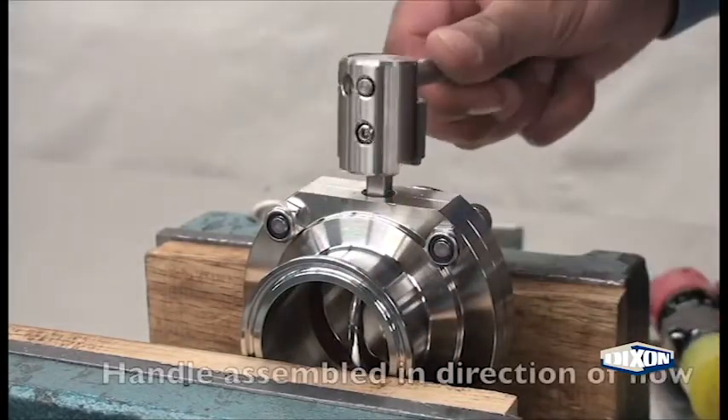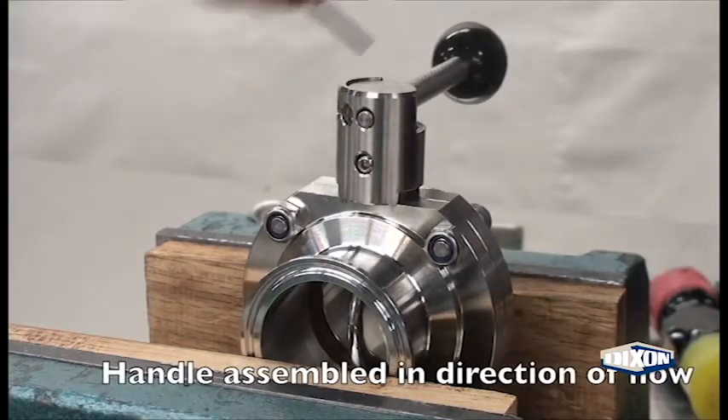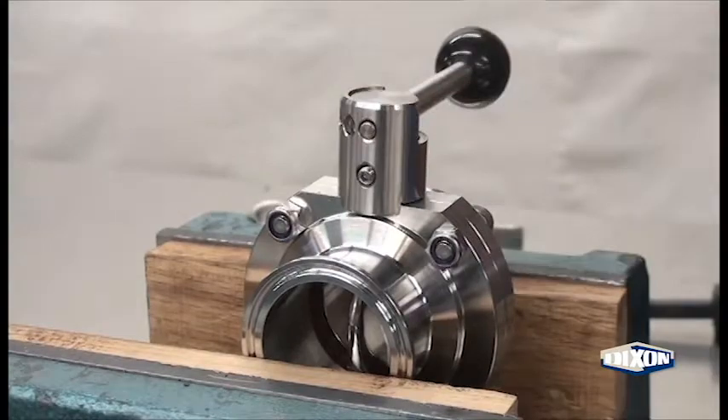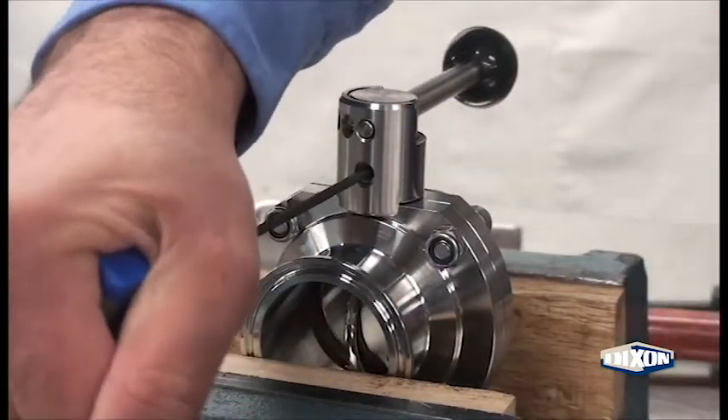Slide the hub over the shaft and back out the set screw slightly. Push the hub flush with the valve body using a mallet if necessary. Tighten the set screw fully.